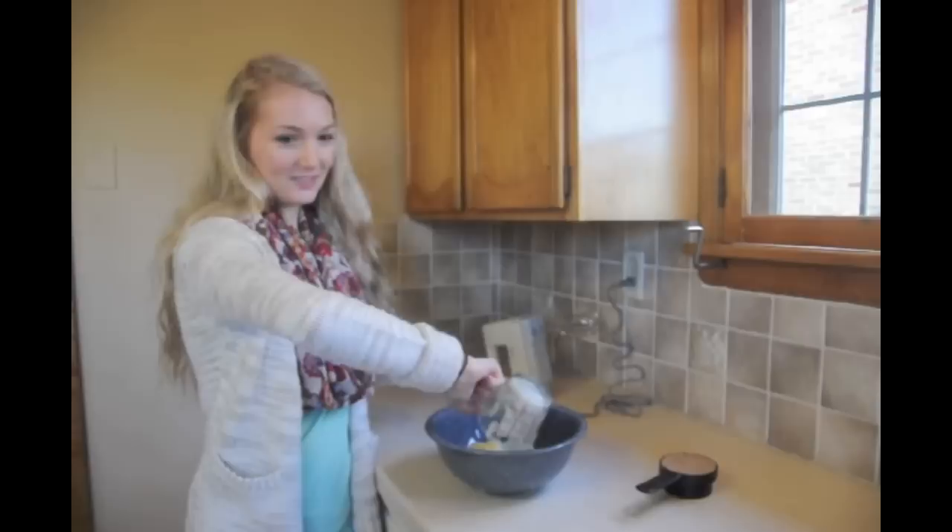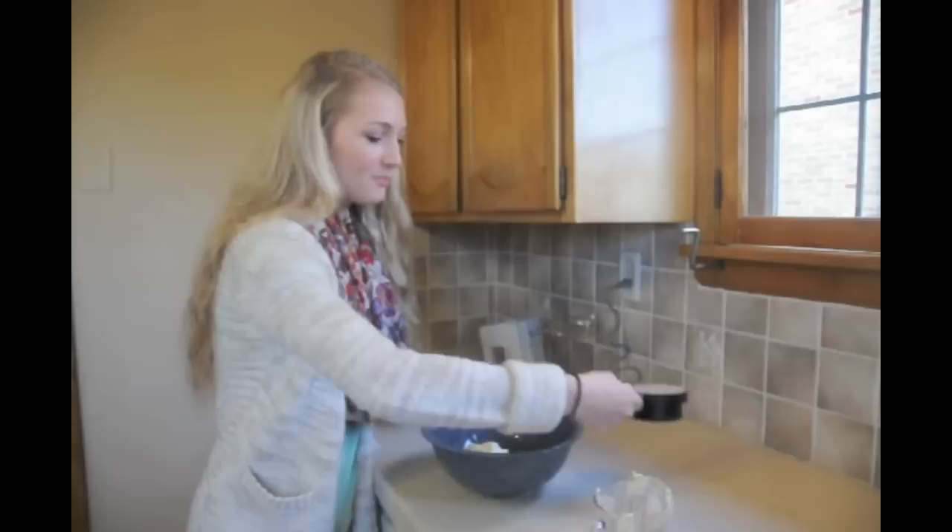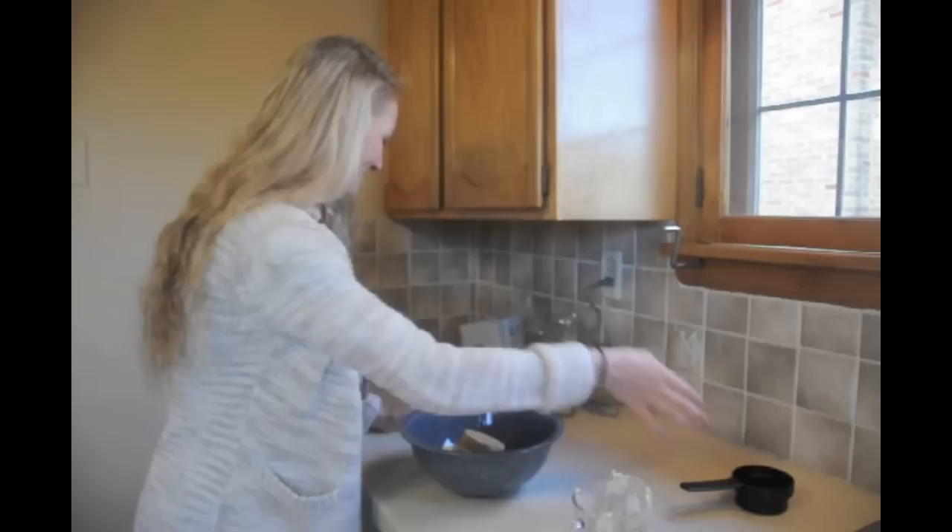First for the crust, we're going to cream together two sticks of unsalted butter, which have been softened in the microwave, and then two thirds a cup of packed brown sugar.